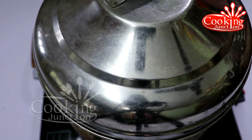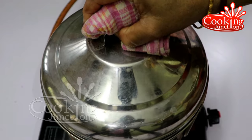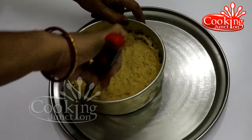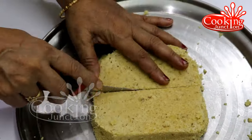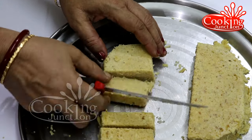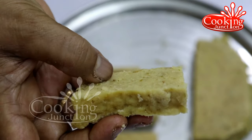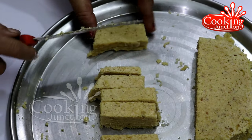Cut the french fry. It's a very tasty recipe. If you like french fry, this is a good taste — you can try it. You can get this as a school snack.